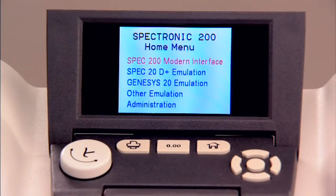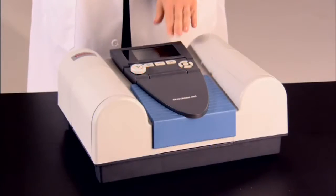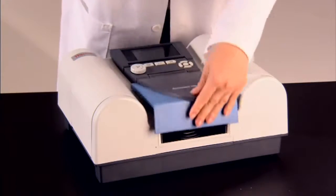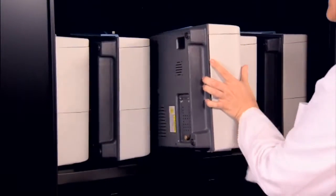If the SPEC 200 shares a lab with older spectrophotometers, it can emulate them so that your students can use the same protocols, no matter which instrument they're working with. The Thermo Scientific Spectronic 200 — with the experience gained from over a half million SPEC 20 customers, the SPEC 200 will become the new standard of the 21st century teaching lab.